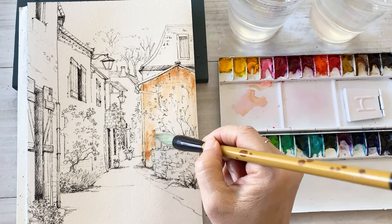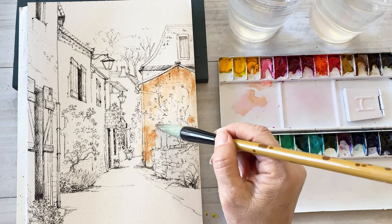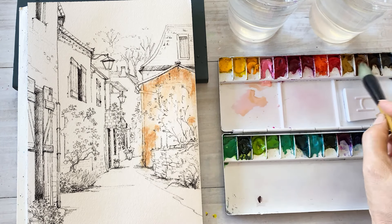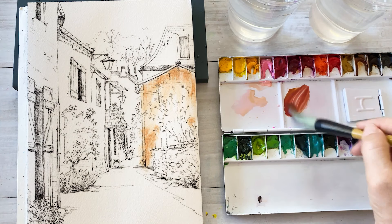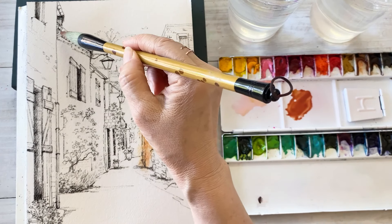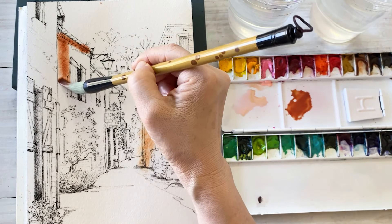So I am starting off with light pink first and add some brown into pink. For the next antique building, take a brown color and put on the top of the building area.